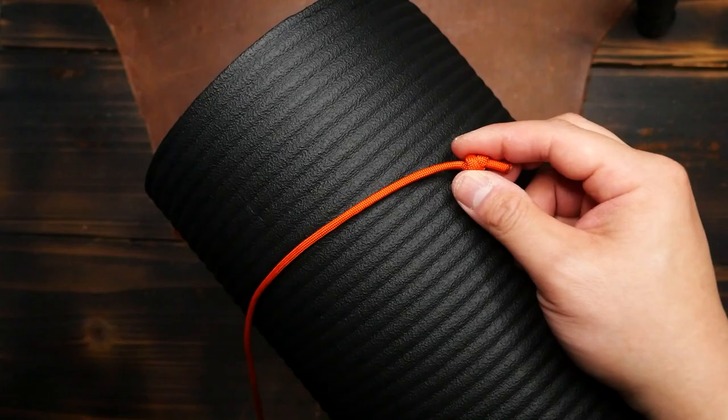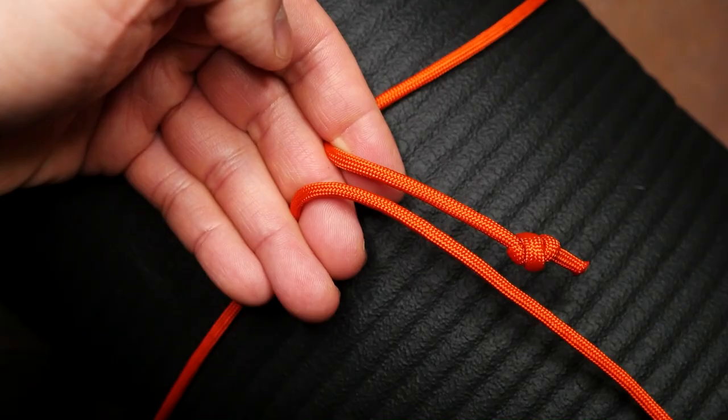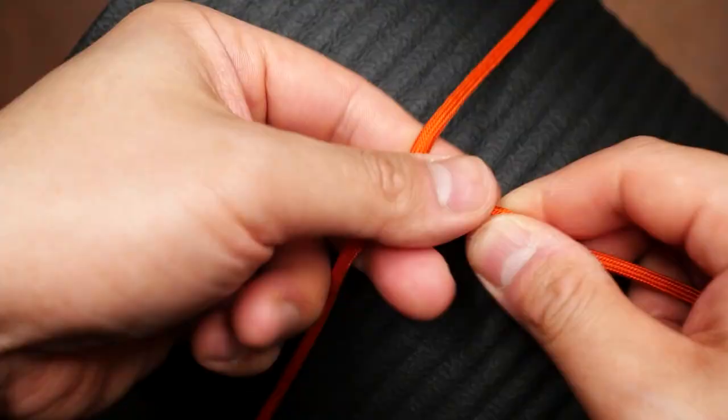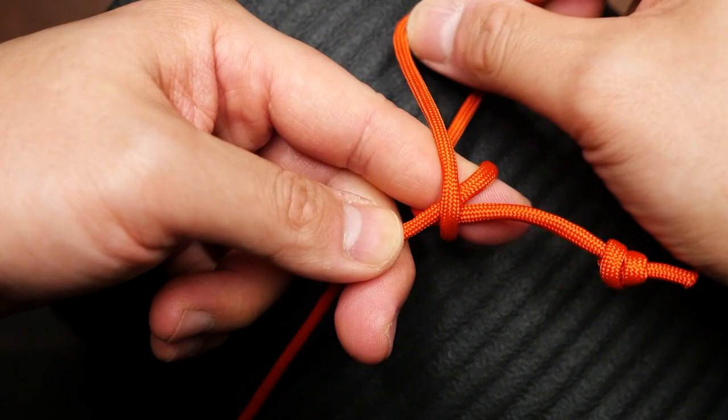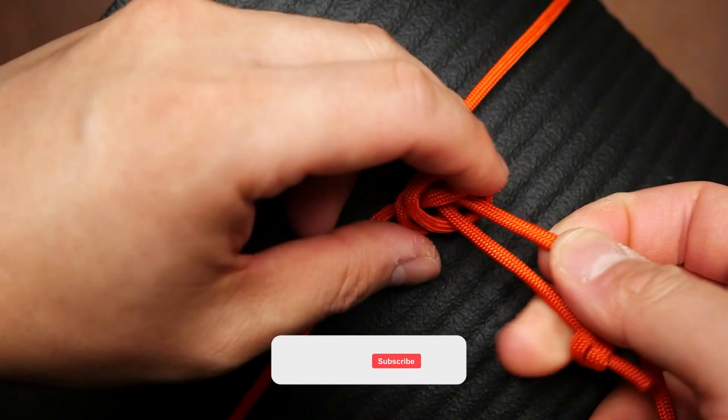Tie this knot on one end of your paracord. Then with that end we're going to loop it around one side of that rolled up mat — note I've got the longer end, the running end, on the bottom. From here we're going to tie the same double overhand knot. This time it's going to be tied over the standing end just a few inches away from the first knot: two loops over the standing end, then back through the loops. Pull this knot nice and tight so that it will stay in place.